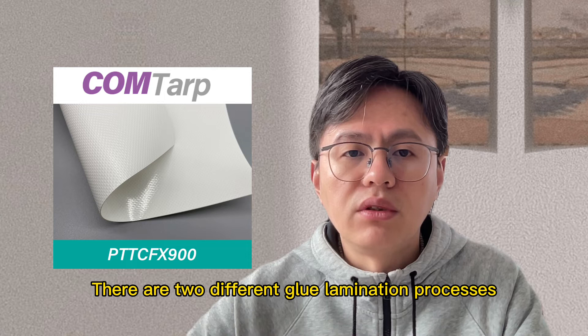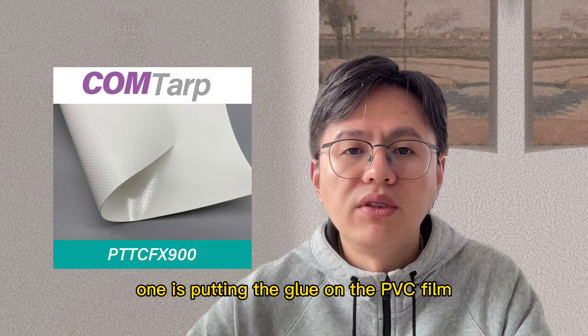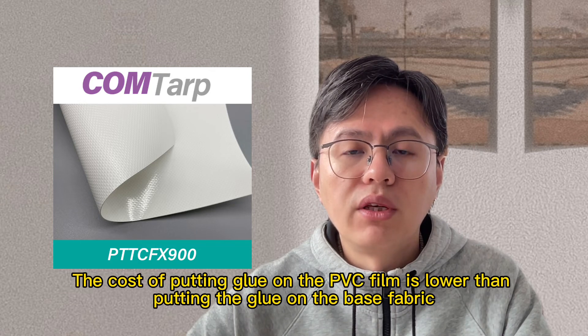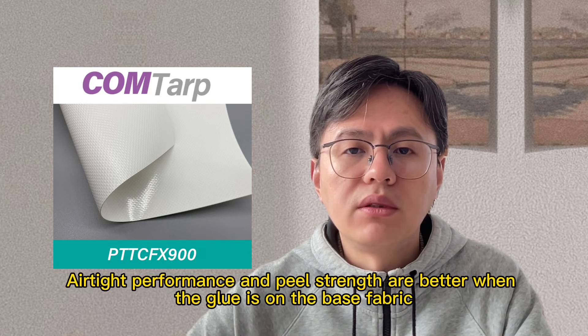There are two different glue lamination processes. One is putting the glue on the PVC film, and the other is putting the glue on the base fabric. The cost of putting glue on the PVC film is lower than putting the glue on the base fabric. Airtight performance and peel strength are better when the glue is on the base fabric.